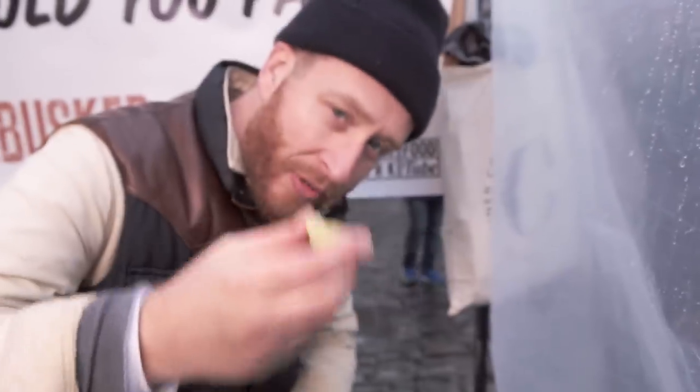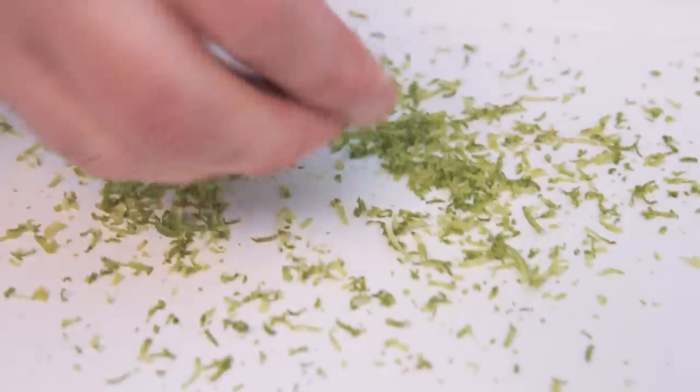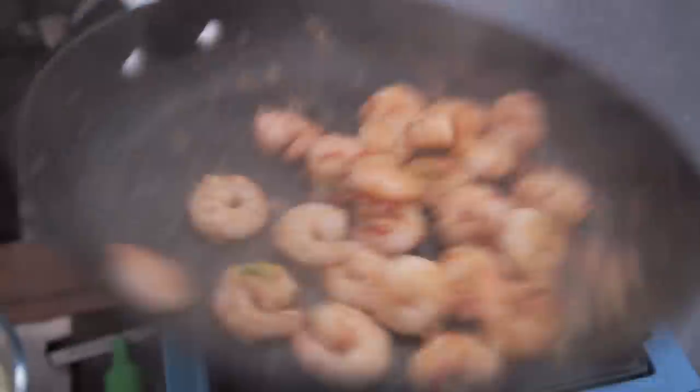I'm just going to finish these off with a squeeze of lime — just give them a squeeze there. And then sprinkle in some lime zest as well. That's done. These little guys are ready.